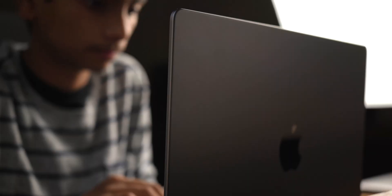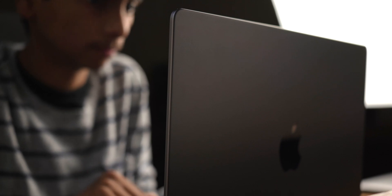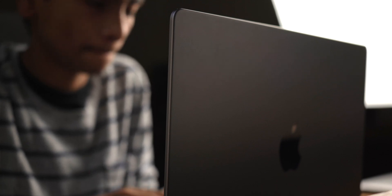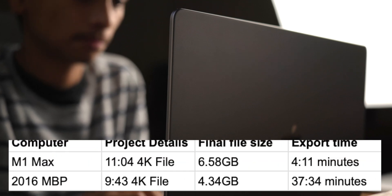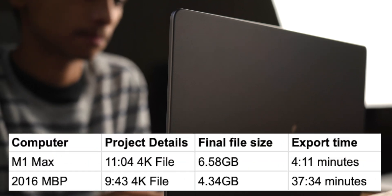The GPU is where the real increments are between the processors. Graphics renderings have never been faster for me. It's brought me from about 30 to 40 minute export times for a 10 minute video on my 2016 MacBook to a whopping four minutes, or even less for longer videos on this new MacBook.